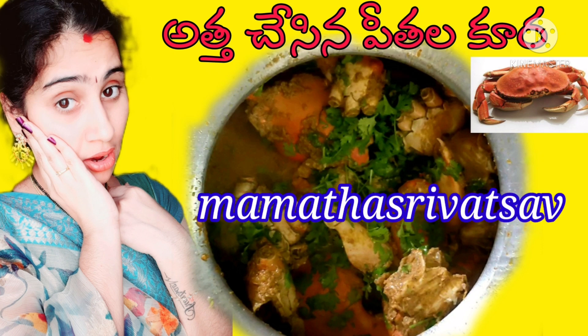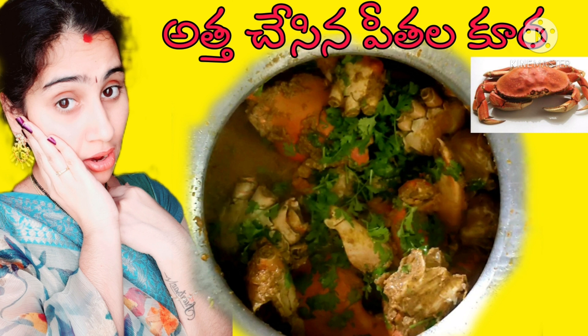Hi friends, welcome to my channel Mamata Srivastava. Today we are going to share our channel today.